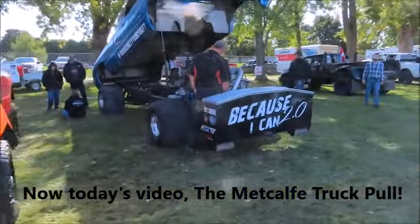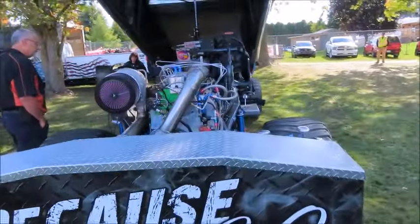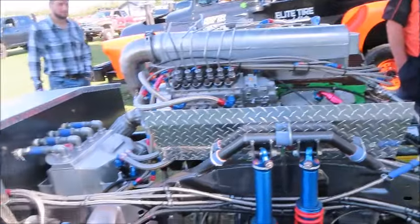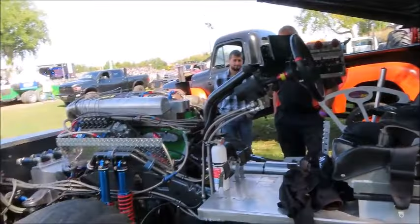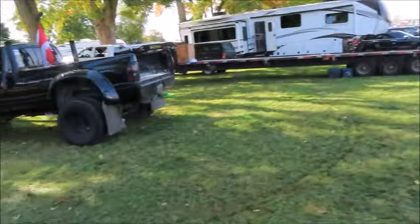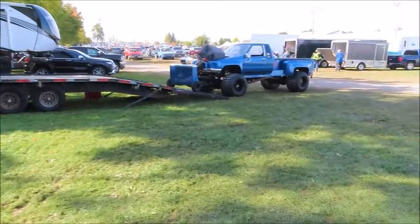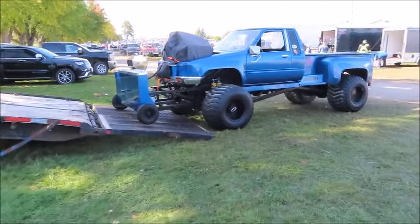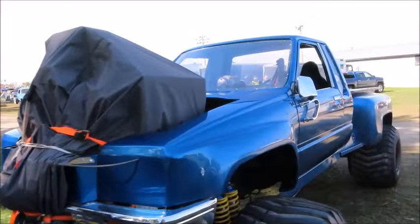I'm just in the pits here before the pull starts. It's going to start in a few minutes. We've got some pretty cool trucks here today, and we've got this beast over here. Let's go check this out. It's a supercharged motor — can't see the motor because it's covered up, obviously. It's a supercharged motor.